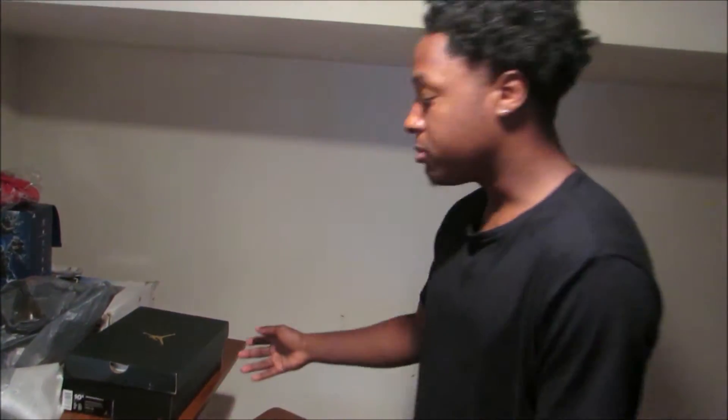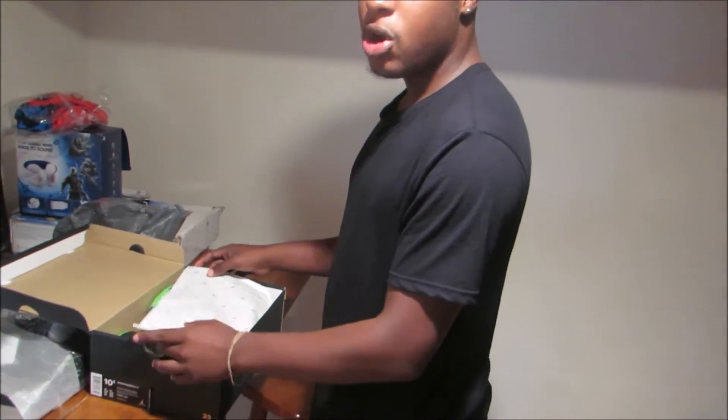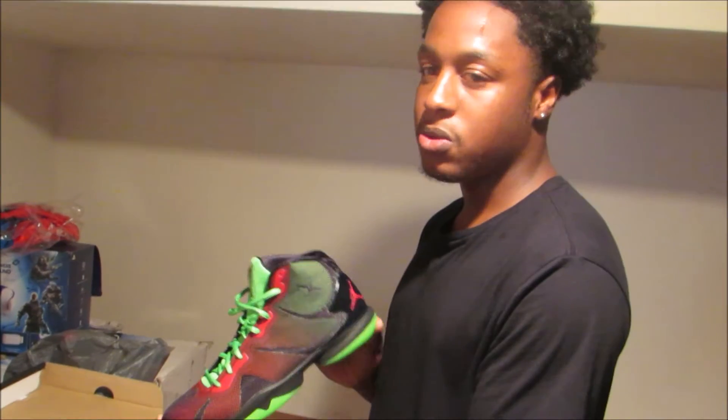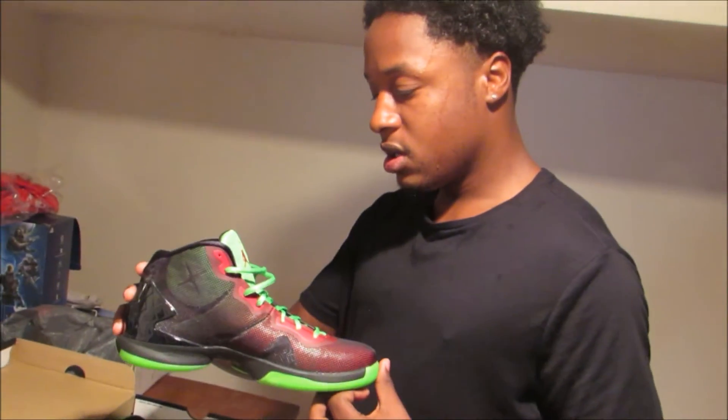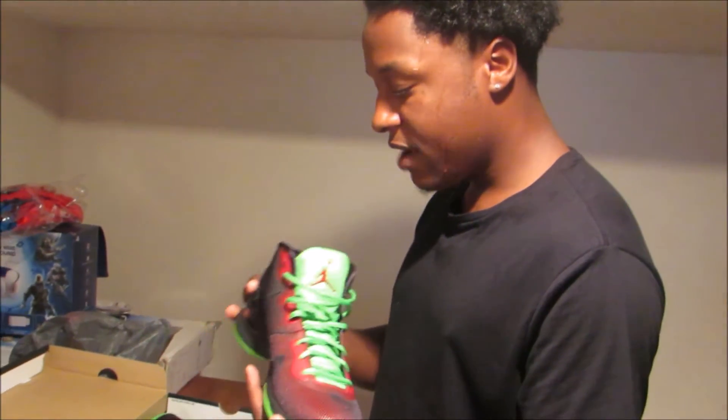So let's get into this. This is from the Marvin the Martian and Blake Griffin commercial. When I saw these, I said I have to get them — I love the colorway. It's based off Marvin the Martian. Look at all this — this is a beautiful colorway. It's like a bright green. I love this green. These are a 10 and a half.